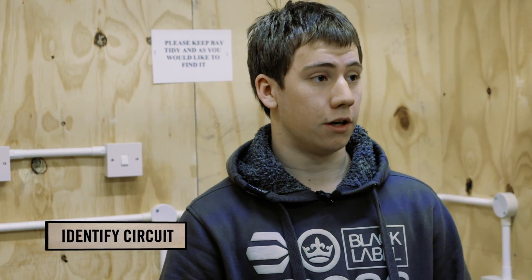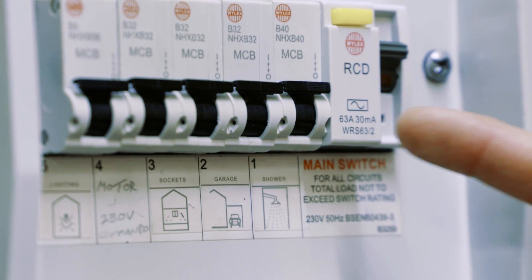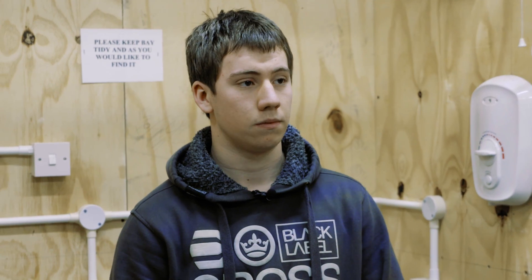We're now in the test bay where Luke is going to carry out the demonstration. The first step of safe isolation is to locate the correct isolation device. In this situation we're going to look at replacing the shower. In a good installation, as you can see here, the board is labelled, so all we have to do is find the correct MCB labelled 'shower' and switch it off. We assume that the person who installed this installation has correctly labelled it, and you can identify the circuit from the label underneath the MCB.